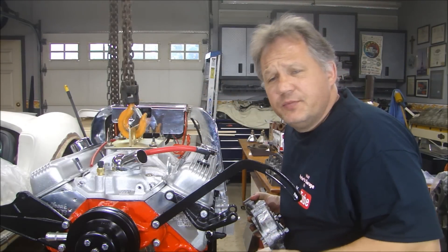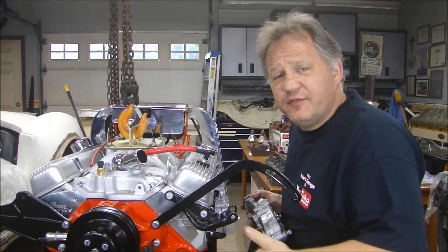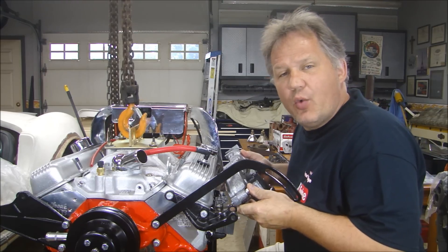Hey guys, thanks for stopping by Pete's Garage. We're putting the finishing touches on the 350 here — got some brackets on the front, and now I'm putting the exhaust manifolds on using our special NordLock washers.